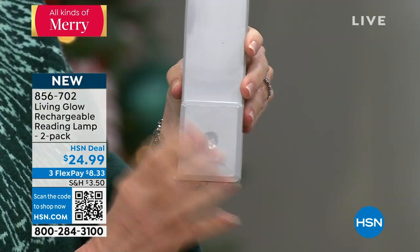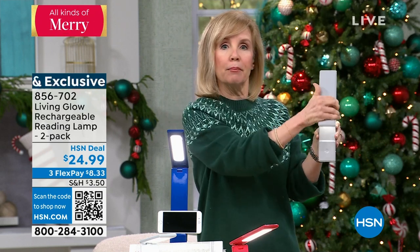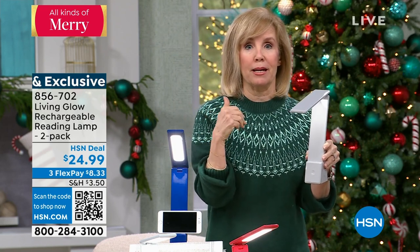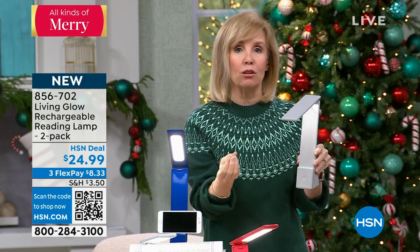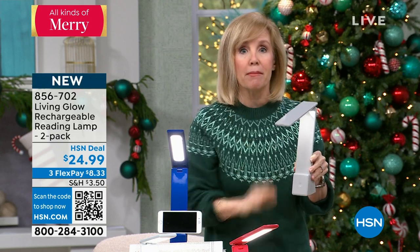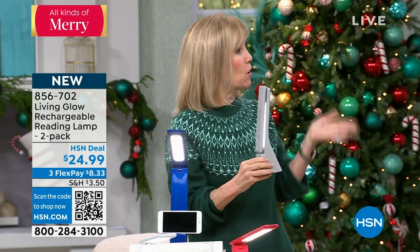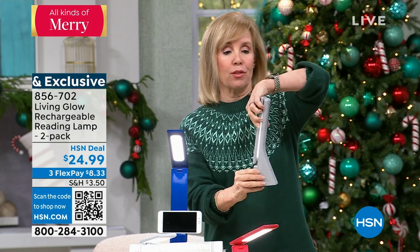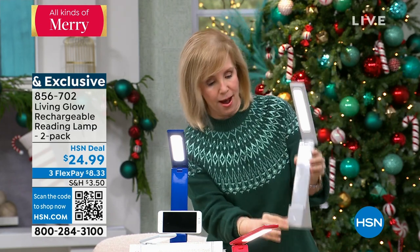You just tap it. At the high setting it's 180 lumens. High, medium, low — and it's completely adjustable. Think about reading the newspaper, looking at a recipe, reading a book, doing your crafting or needlepoint or anything that's fine point. Maybe it's just plucking your eyebrows and you need a little bit of extra light. Brand new today by Living Glow — just here at HSN, we've sold over two and a half million lights. This is one of their newest, and these are always a hit every time.